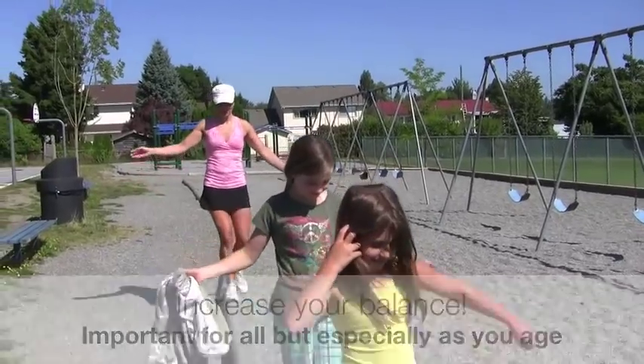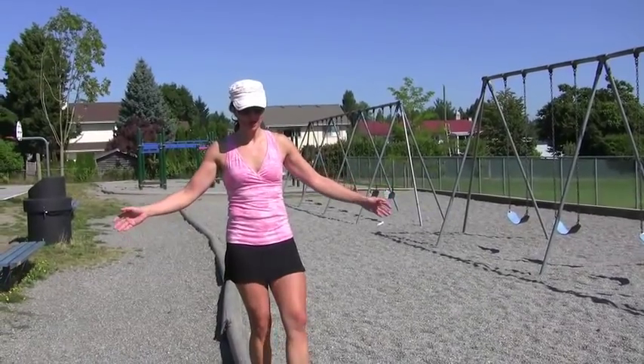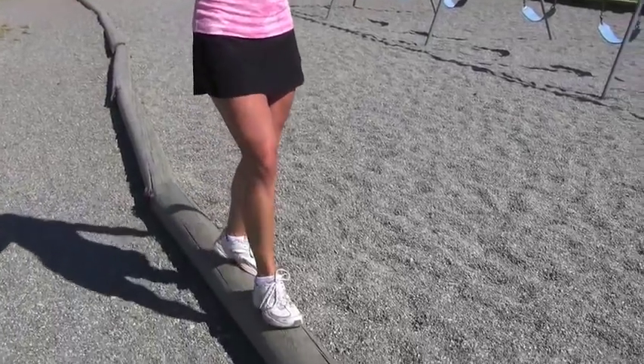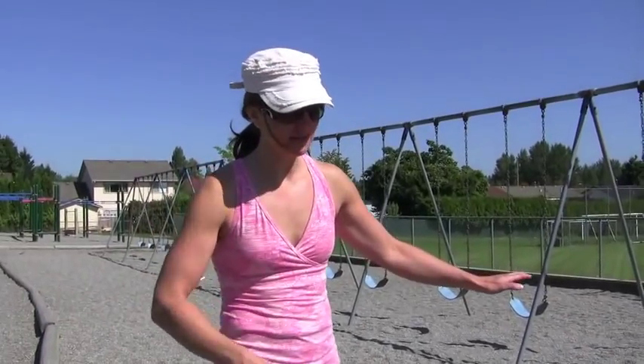This is a great way to practice your balance — just light walking on the log, keeping your balance. As we age, we seem to lose our balance, so it's a great simple way to keep your balance and strengthen the core.